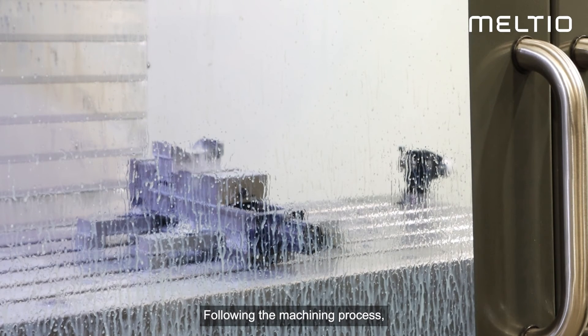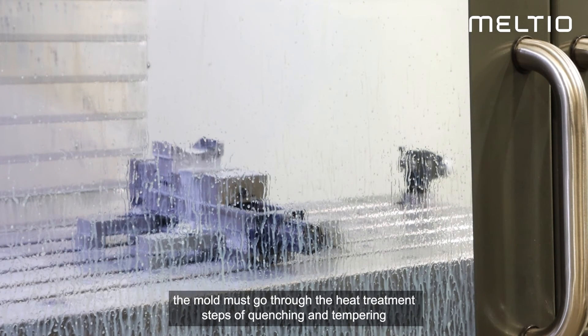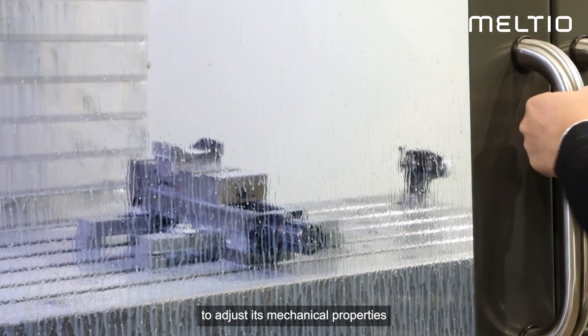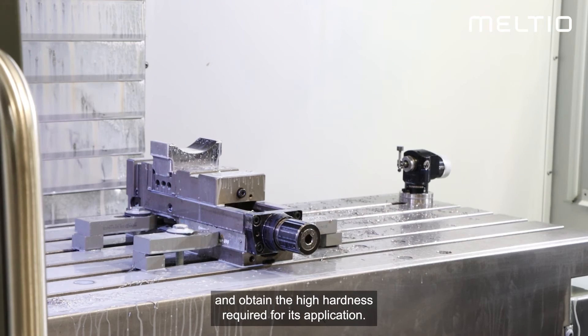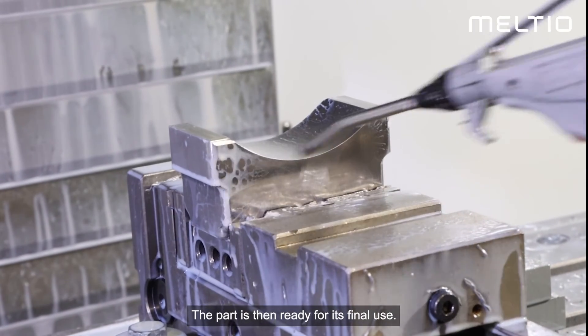Following the machining process, the mold must go through the heat treatment steps of quenching and tempering to adjust its mechanical properties and obtain the high hardness required for its application. The part is then ready for its final use.